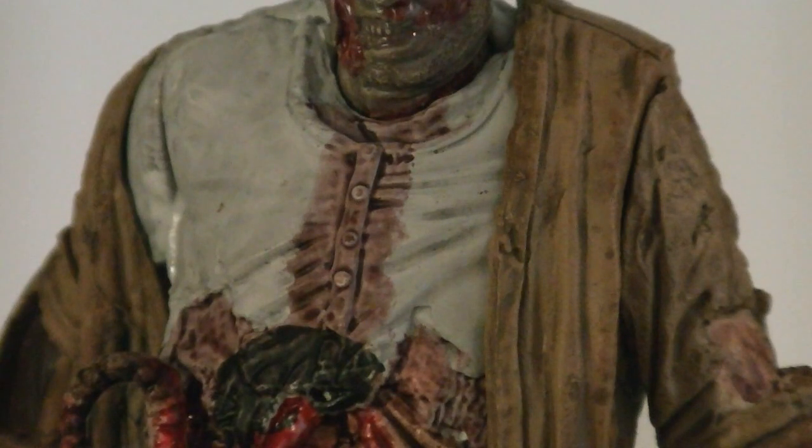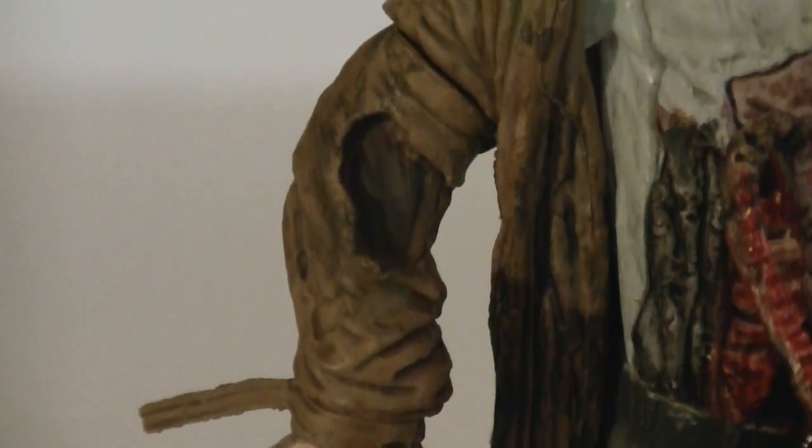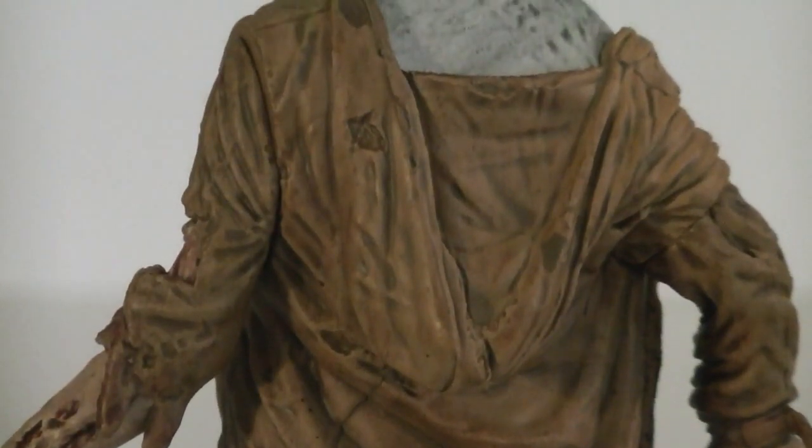His white button-up shirt is stained with blood, and the yellow jacket has large rips in it, with a heavy black wash as well. Sculpted onto the back of the jacket is a large hanging hood.